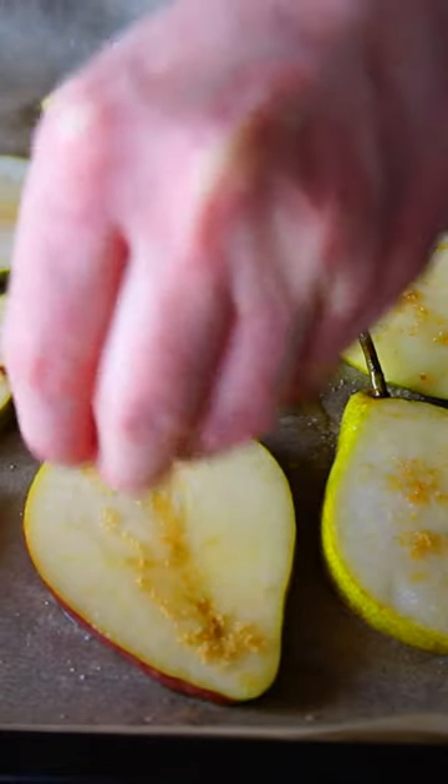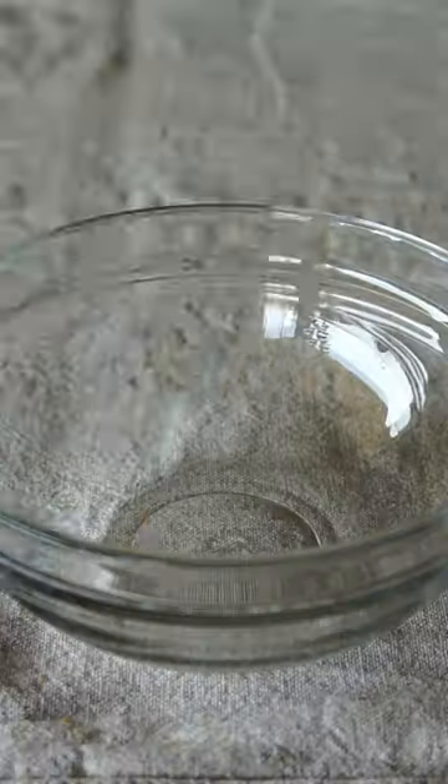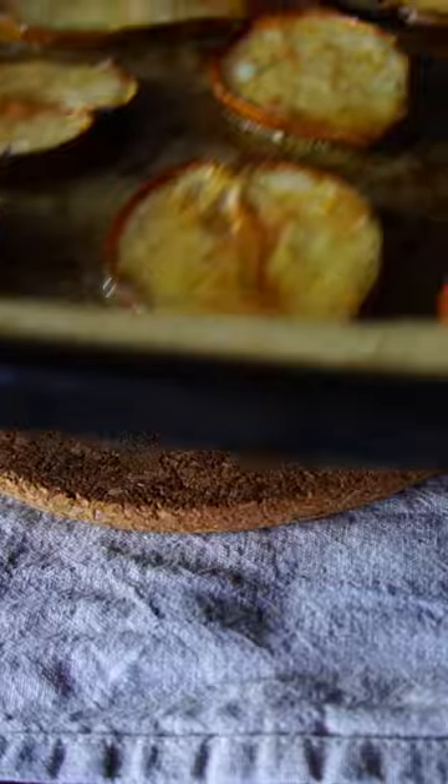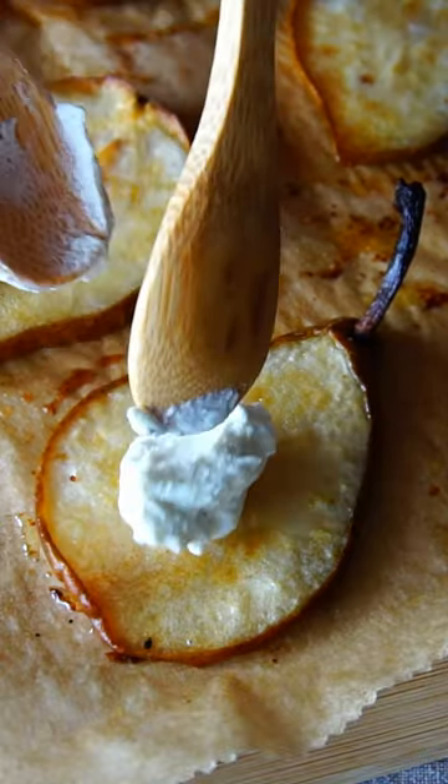You have to try this. Season the pear slices with salt and brown sugar and bake them in the oven. Prepare your favorite bread. Combine goat cheese with black pepper and olive oil and put on every pear slice a small blob.